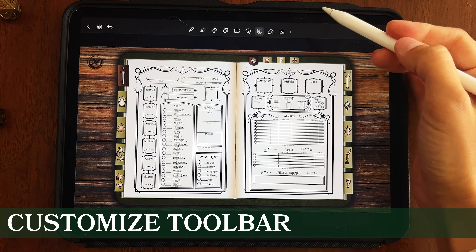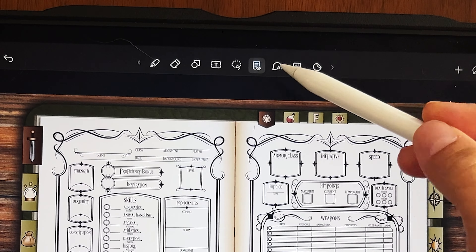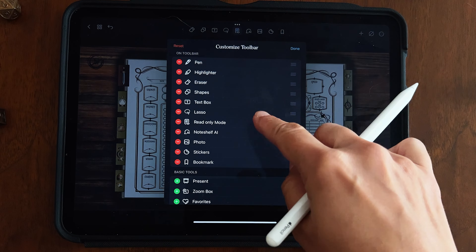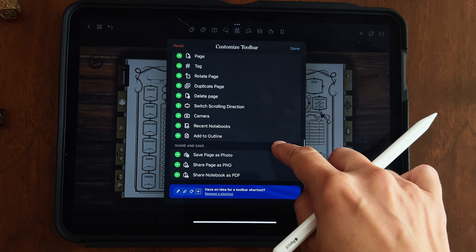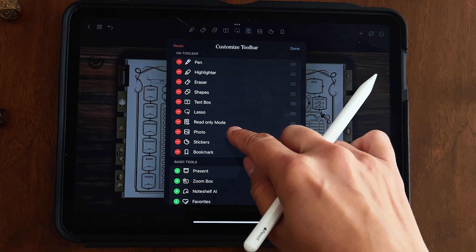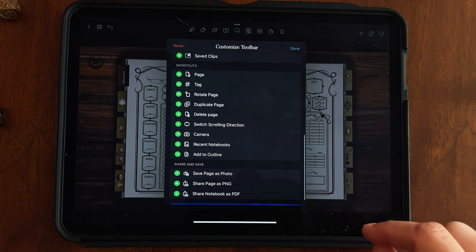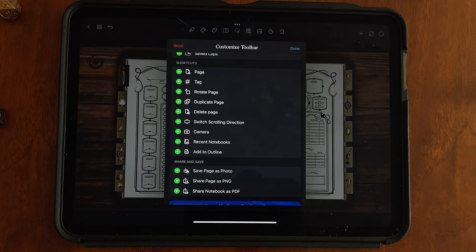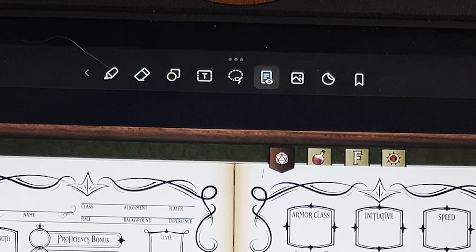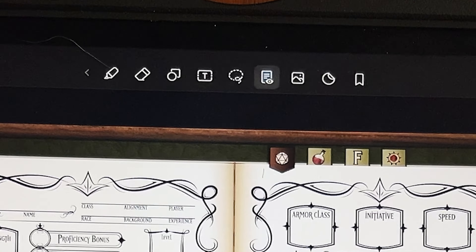By default, you may not have all the toolbar options shown. To customize it, hold down one of the buttons and a 'Customize Toolbar' menu pops up. You can add or remove things — for instance, I removed NoteShelf AI since I don't use it. I've added photo, stickers, and bookmarks. You can also add zoom boxes, audio, and more, though most of these aren't extremely necessary for this journal.